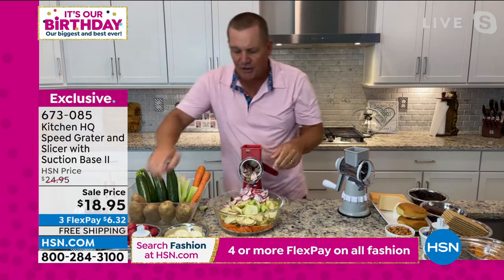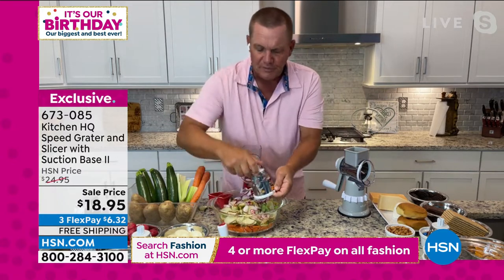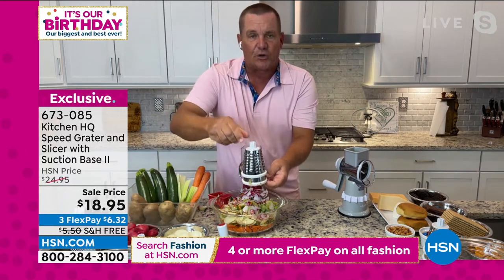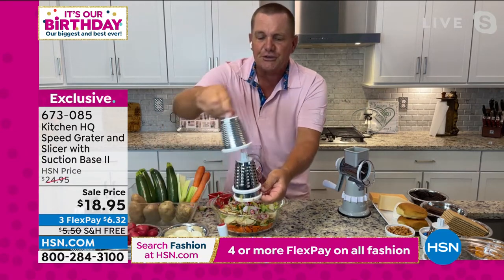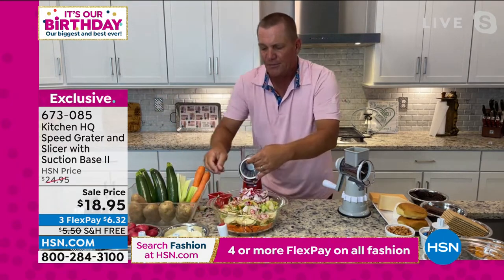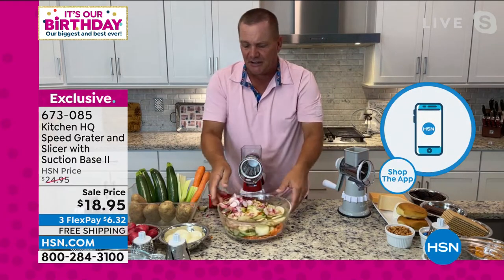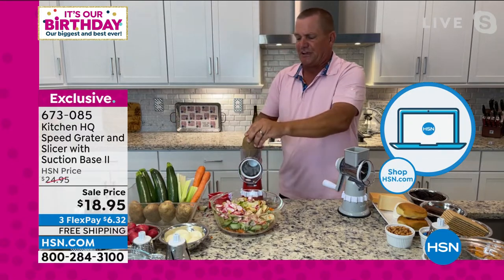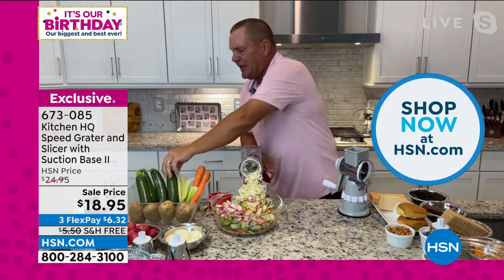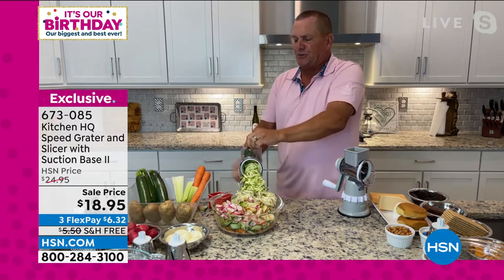Here's how easy it is to change. I'm going to take the slicing drum out. These are all stainless steel dishwasher-safe drums. You also get a coarse-grating drum and a fine-grating drum, so you're getting all three. I'm going to the coarse-grating drum — you just twist the handle on the back and you're ready to go. Now you can grate potatoes for potato pancakes and hash browns, sharp cheddar, parmesan, carrots, coconut, and zucchini for zucchini bread or zucchini muffins.